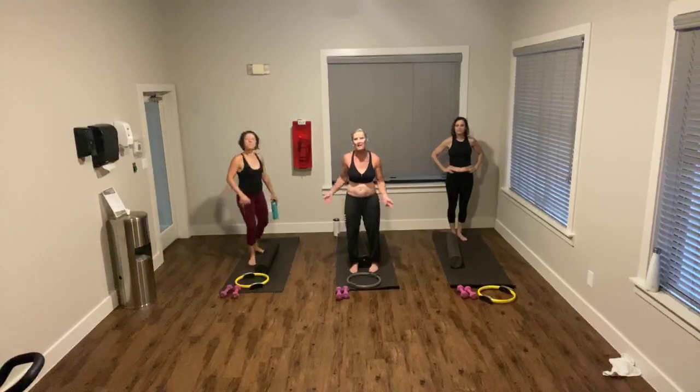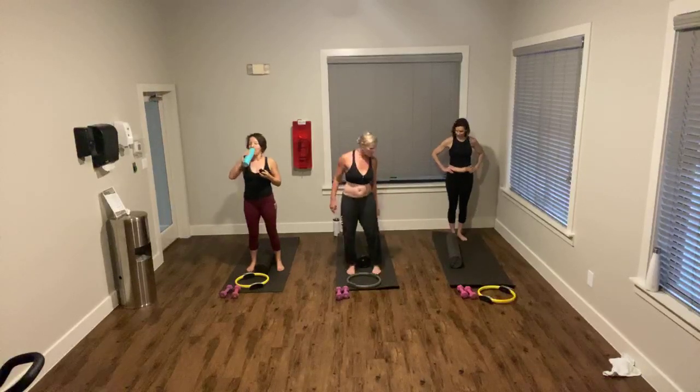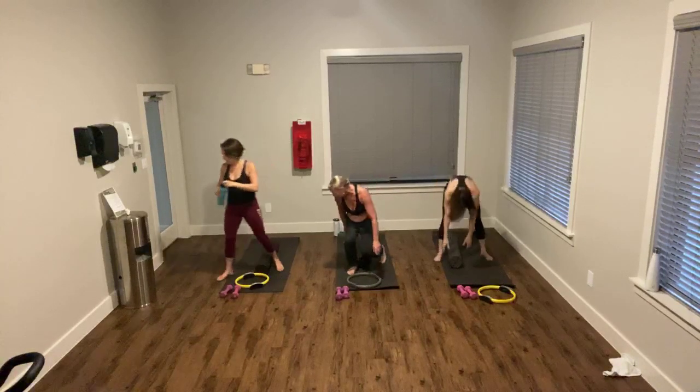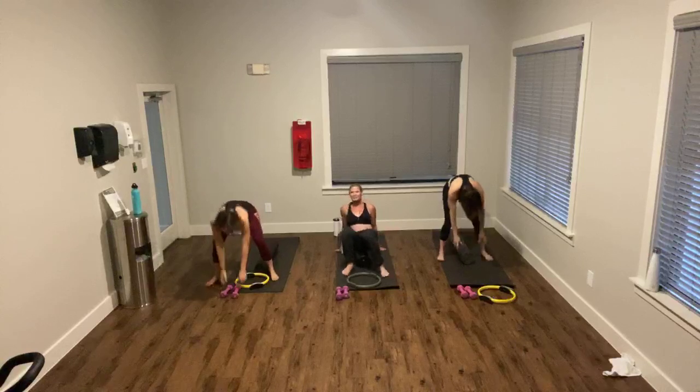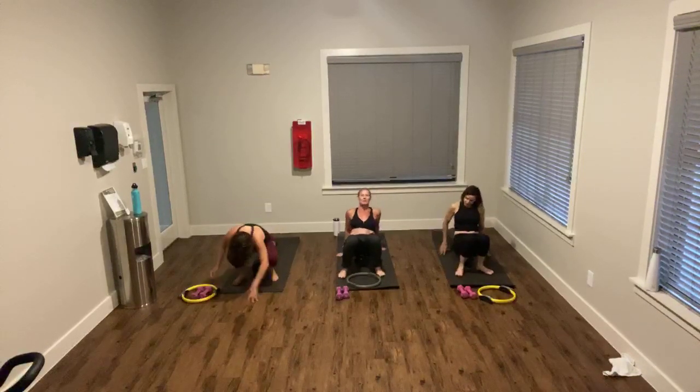I'm going to do a little, but I'll still be saying a lot more than I do. We're going to start, as we often do, from our rollers. So come on down. Hang on the roller, please. And I'll do some of this, because I'm going to let you watch.